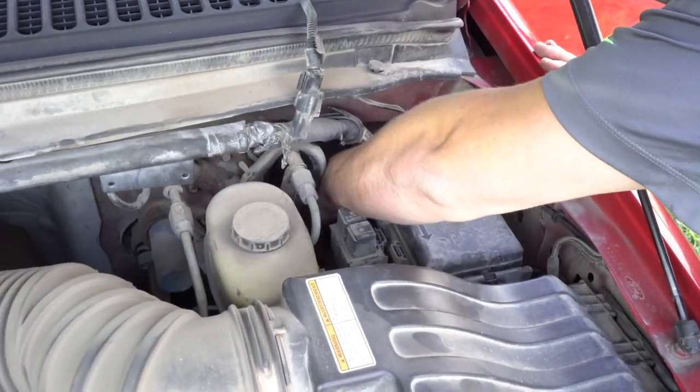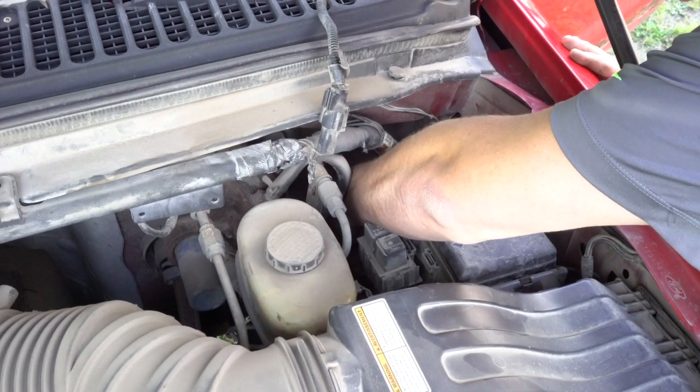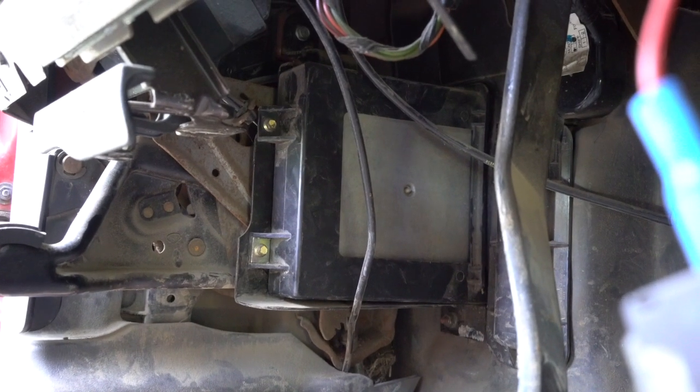Now you will need to get the bolt that is holding the wiring harness to your PCM loosened up so you will be able to pull out your ECU box. On the interior of your truck, this part can get a little tricky as the bolt is in a tough spot. Here's a quick shot of what it will look like when you get the bolt loosened up.